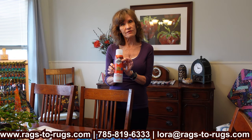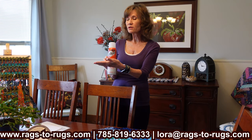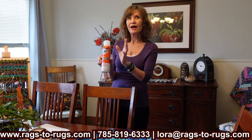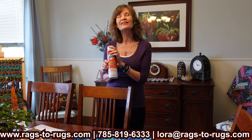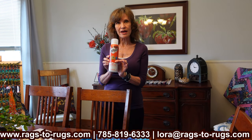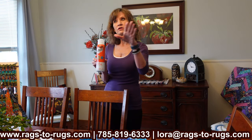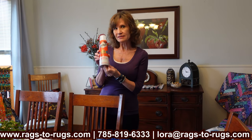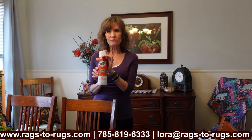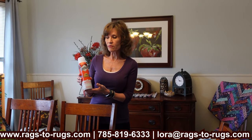It also protects from color fade. Let's say that beautiful rug you just finished is in front of a hot, sunny window — you don't have to worry about the fabric fading. You can use Scotchgard on your upholstery, car upholstery, bedding — use it everywhere because it's safe and it lasts. You can pick this up at Dollar General for $10, at Walmart, at your grocery store. Don't make a rug without Scotchgard.